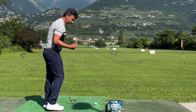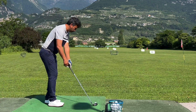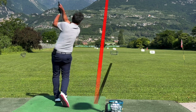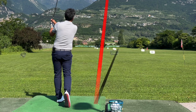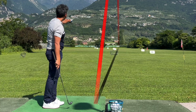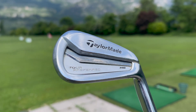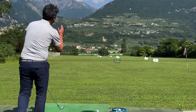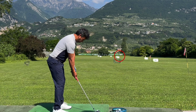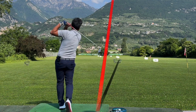First I'll hit my M2 Tour pitching wedge to show you the feel. Aiming at the 100-yard marker — slightly to the right, so a carry of about 120. Pretty good shot.